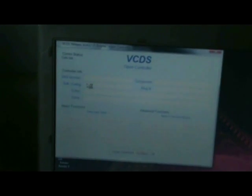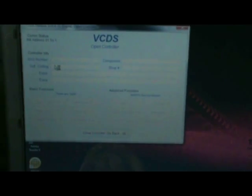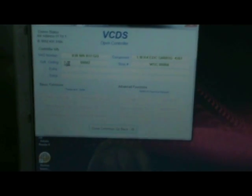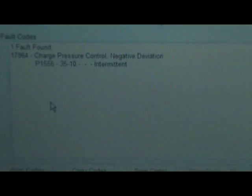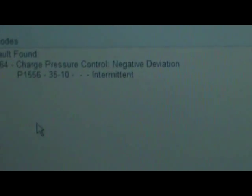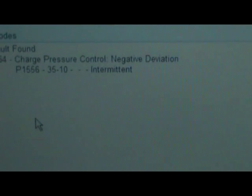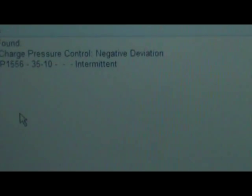We're going to go into the engine and go to faults. All our data is on it. Charger pressure control, negative diversion — P155-something. I need my glasses, six I think. Very common, but it can be quite a few different things.